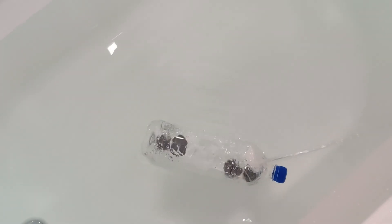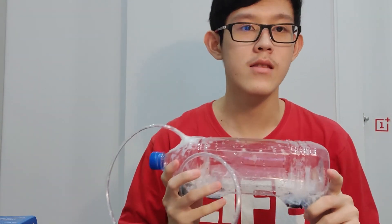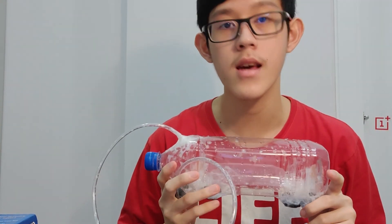We did that by changing the amount of pressure inside the bottle. Blowing air makes the pressure inside the bottle higher, pushing the water out. And sucking on the air makes the pressure lower, letting water in. So yeah, that's all for this video. I hope you enjoyed it and thanks for watching.